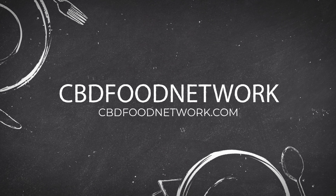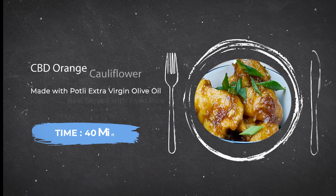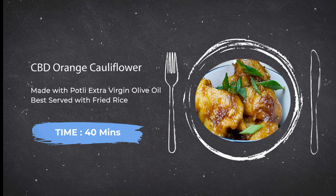Hello and welcome back to CBD Food Network. I'm Reho Charnay and today we're going to be making orange cauliflower, and we're going to be using Potli's hemp-infused extra virgin olive oil. So let's get started.